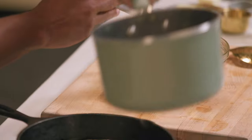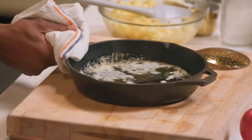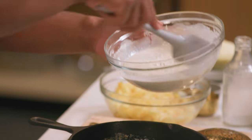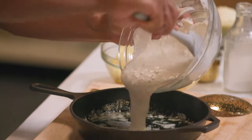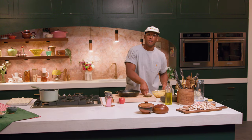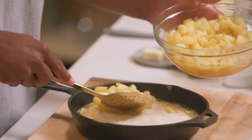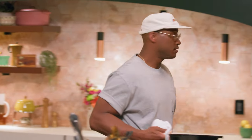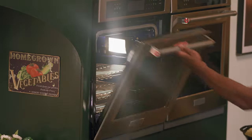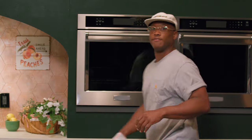We have our melted butter. We're gonna take that batter and just ladle that right on top, all around. Finally, we're gonna take these apples and scoop them all around the top. Put it in the oven at 380 degrees for about 35 minutes. You just want that crust to puff up and become nice and golden brown.